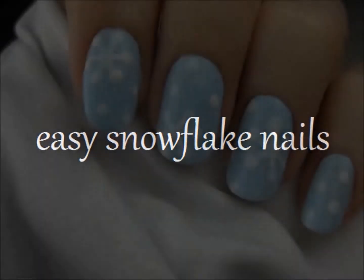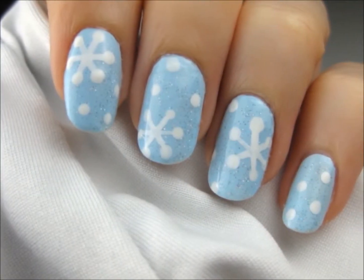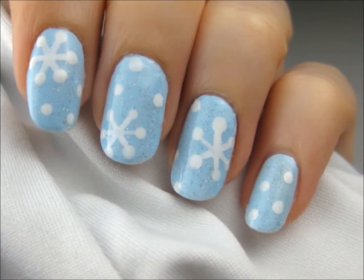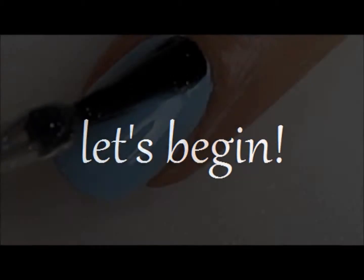Get ready for winter with this cute and simple snowflake nail art design. I'm going to show you a really easy way to create some very cute snowflakes on your nails. So let's get this cute polish design started.